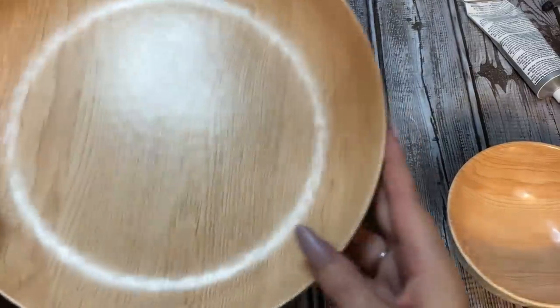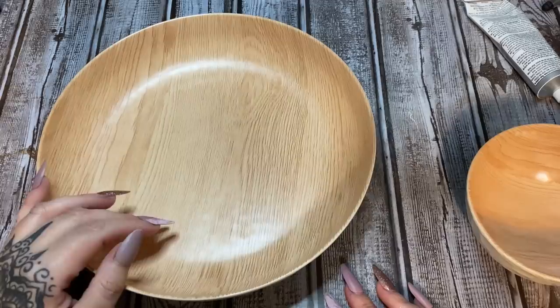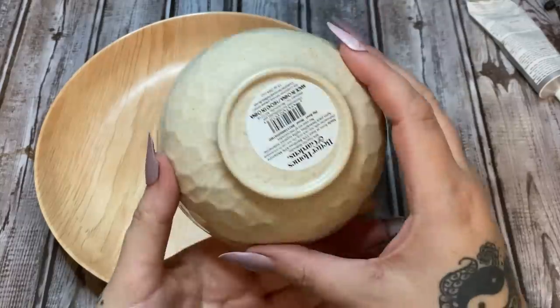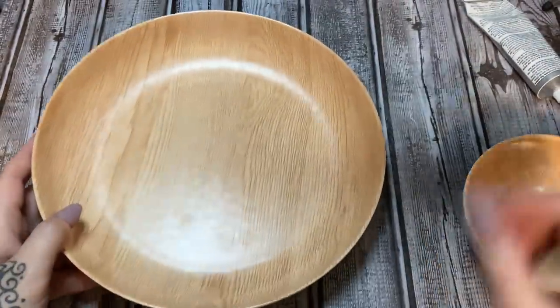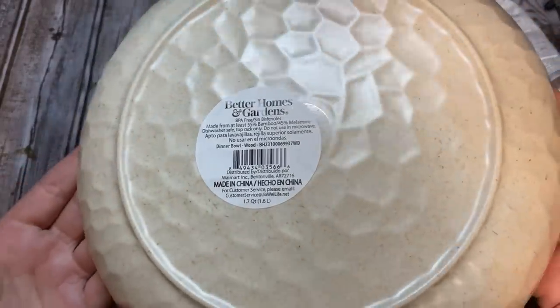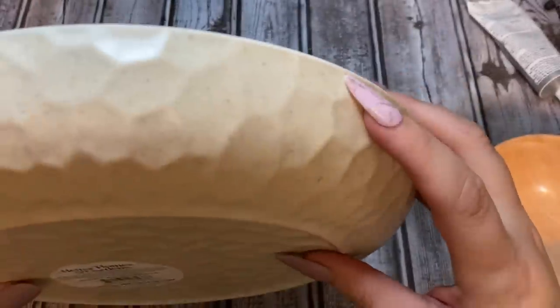All right y'all, let us get started. So first off we have this — I'm gonna call it a bowl, though it looks more like a plate. Anyway, I also have this small bowl; it's Better Homes and Gardens and I got both of these at Walmart. I love this wood grain on it — it's really pretty, and the outer layer is textured with sort of a stone-type finish.